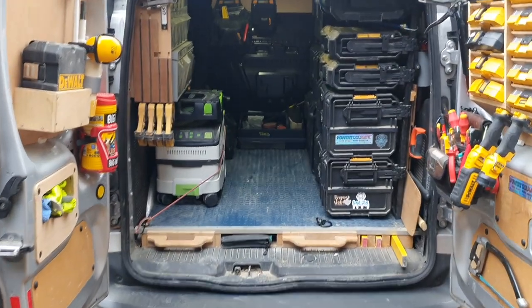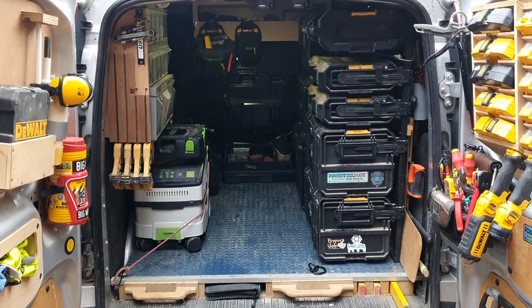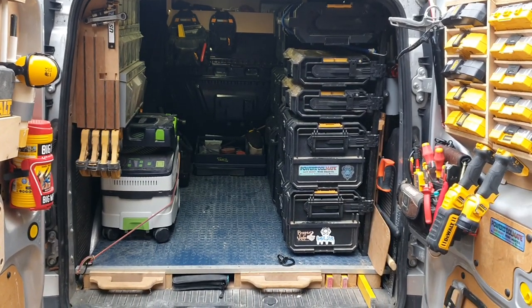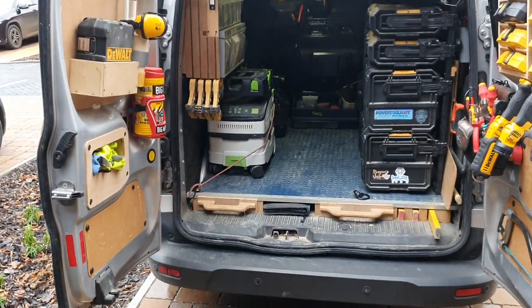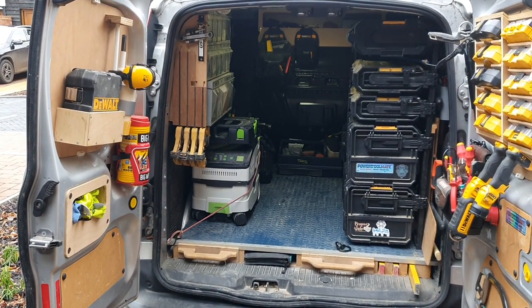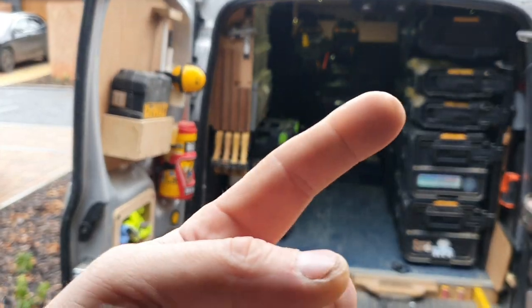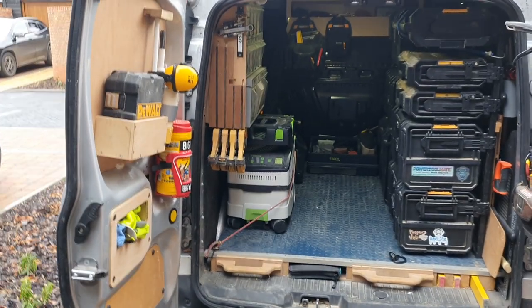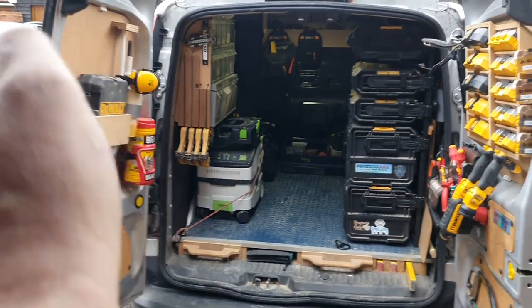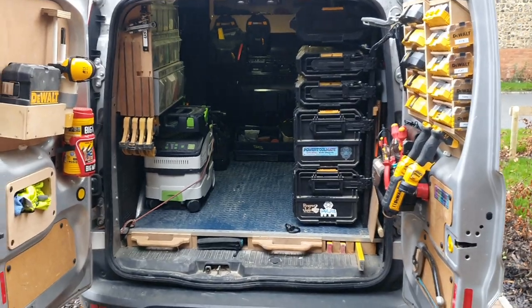Hello YouTube, this is going to be part three of my dual fan racking and this is just going to be a really quick video to answer a couple of questions that some people sent me in the comments and to show you a couple of little things I changed. If you haven't seen my first video, there won't be a link in the top right corner because I still haven't got a clue how to do that — just tap on Ziggy's Refurbs, go down to the bottom, it's the first video I posted, and that'll be a full run-through of how I've set up my van.